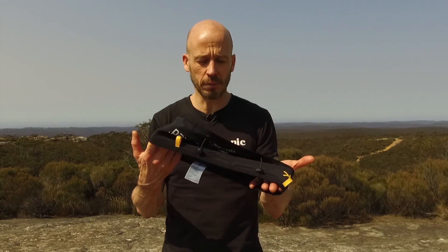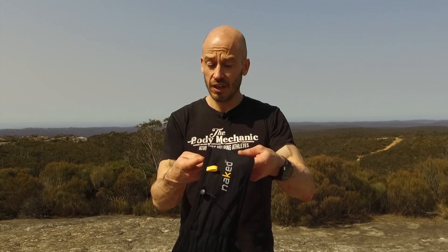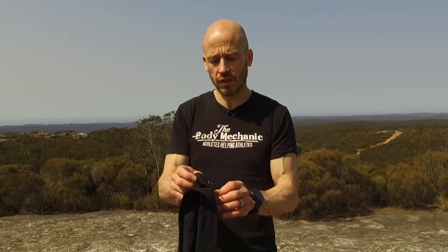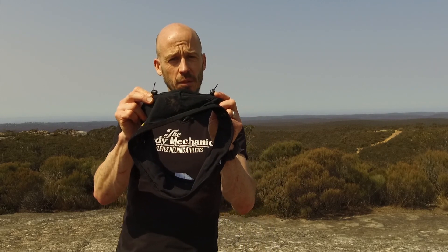It's just a very simple band — there's no clasps or clips or velcro or anything like that. You just slip into it and it's got these three huge elasticated pockets, so it just opens up and you can fit a whole load of goodies inside those pockets. It also has two toggles on the front to hold a race number, so it can double up as a race belt.